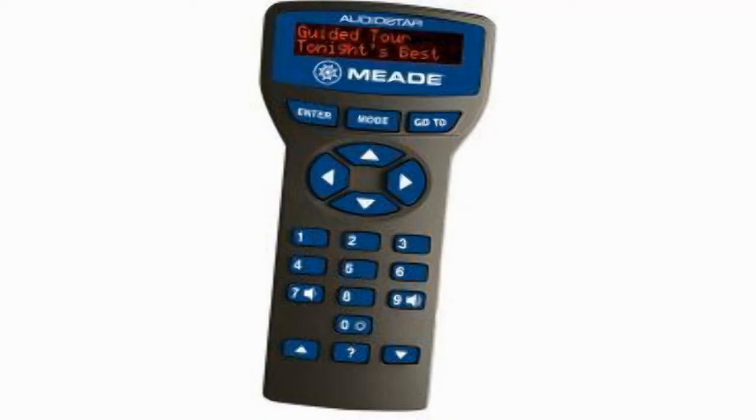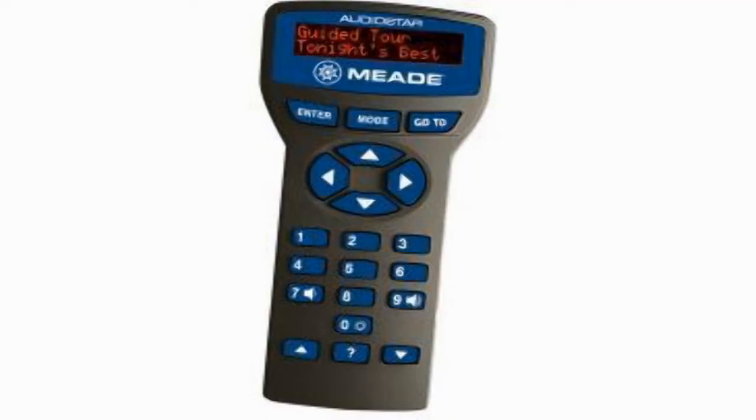Go-to telescopes are a great convenience and help you spend more time looking at objects and less time trying to find them. But they're no substitute for really learning your way around the night sky.